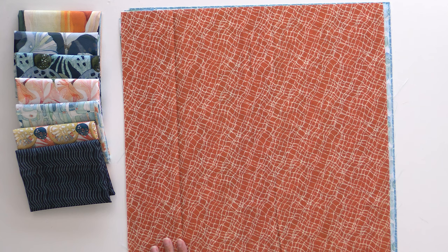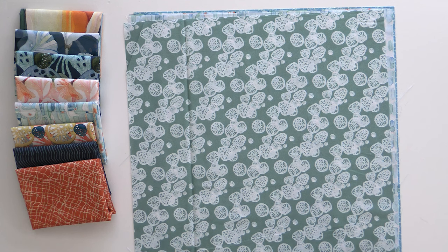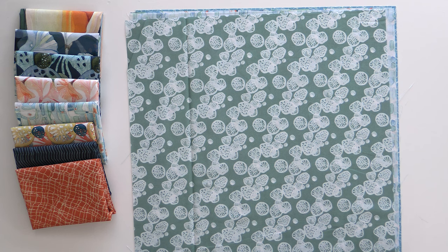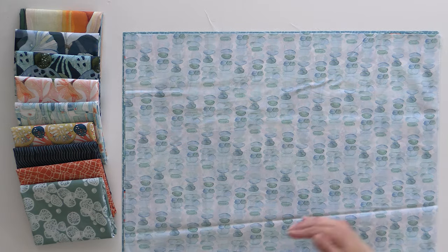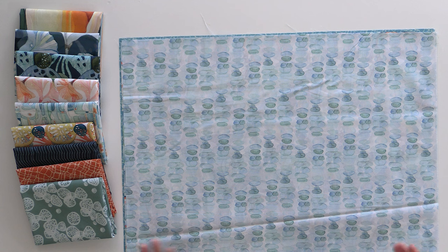Next up we have some wavy cross-hatch lines — kind of looks like sea foam with little dots in between. Next up we have some smaller sand dollars in one of my favorite teal colors, where the white changes a little bit in consistency depending on how much is layered. I'm going to turn it this way because this looks like stacked pebbles — I actually have the print that inspired this in my bathroom. It's a very tranquil print.